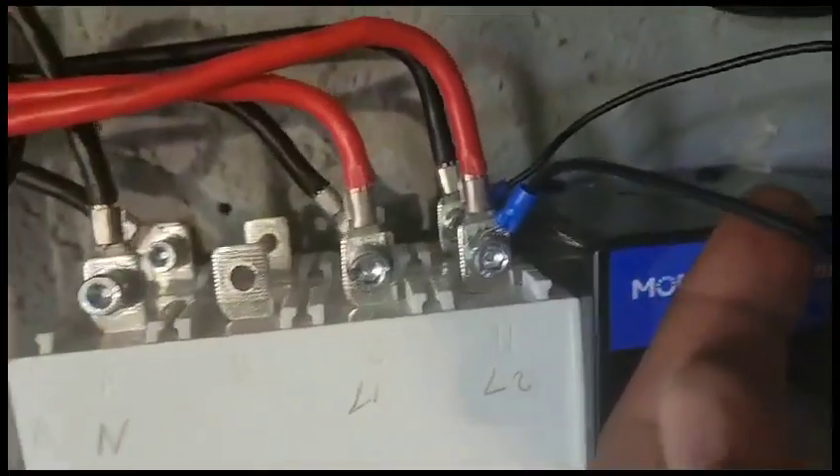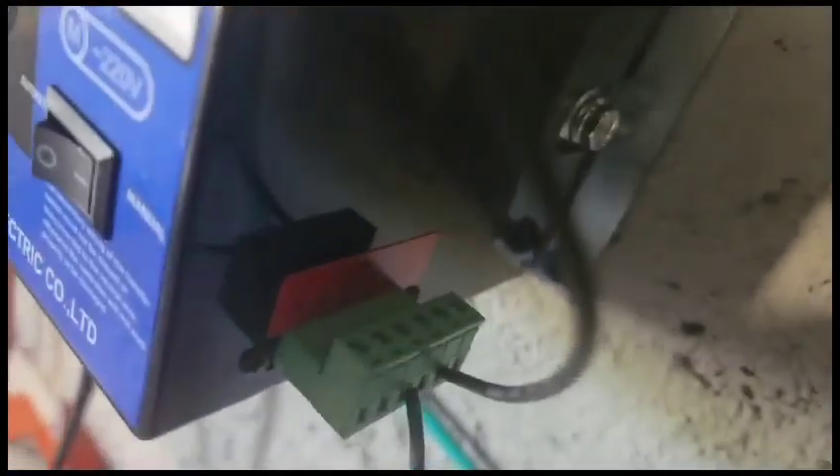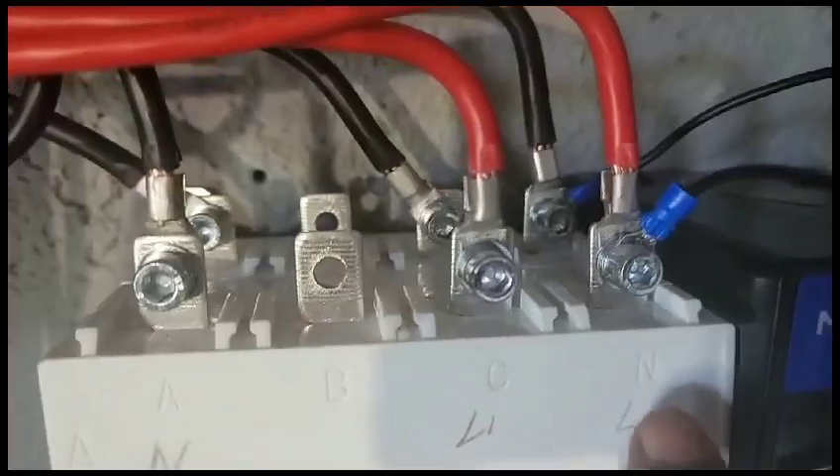We have the control wire for 302, and that is connected where L2 is, which is on the pin labeled N. We also have 304, and that's connected on the backup on the pin labeled N.